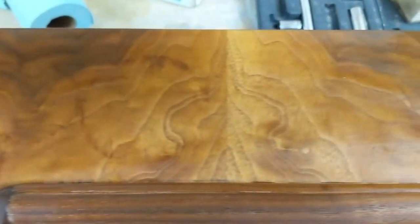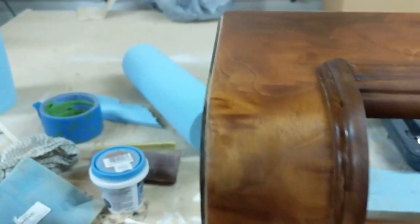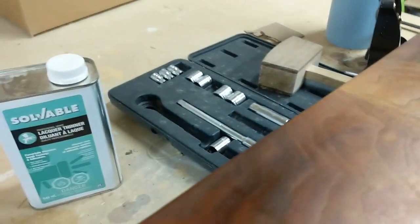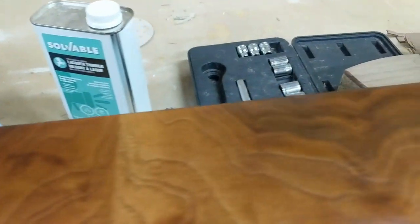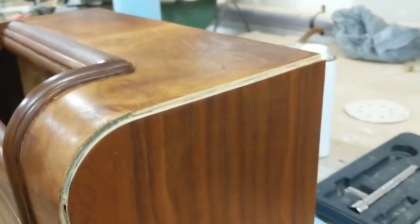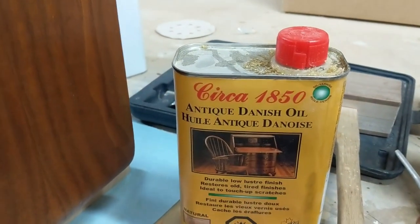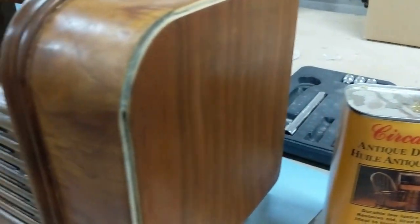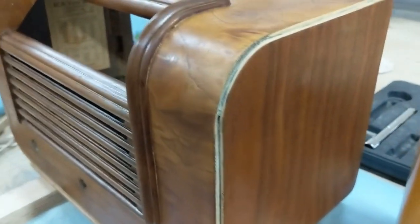Here we have the Danish oil coat — this is the first coat on the radio and it's already looking really nice. As I get more layers of Danish oil on, the patterns will start to pop a bit more. There's quite a bit of nice patterning in here that should come out nicely as additional layers are applied. This first layer just seals in the wood, then I'll do a very light sanding and then another layer of Danish oil and repeat. This is the Circa 1850 Danish oil — I'm quite fond of the light oil finish. It colors it a little bit, gives it a little more orange — it's really good on cherry as well.